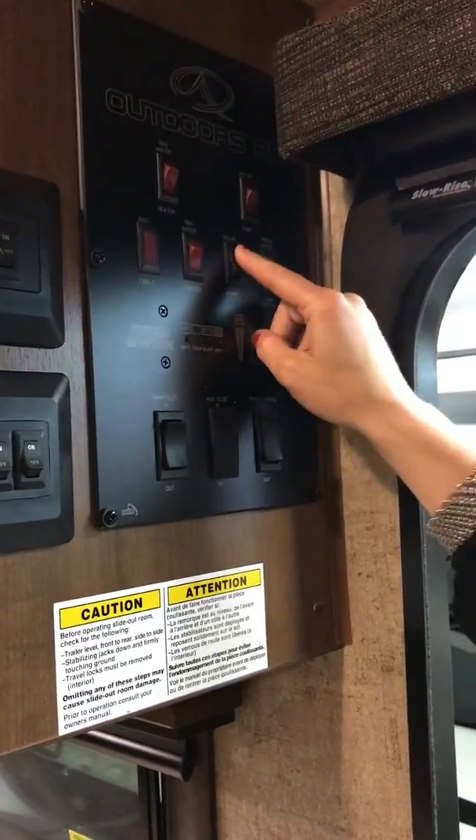So you come right over here and you want to make sure that the solar panel is switched to on. Now we don't recommend that you keep the panel on all the time. It's a small panel — they didn't put any kind of a charge regulator on it — so we usually just leave it off. It's not a lot of use in the on position if you're actually using the unit.